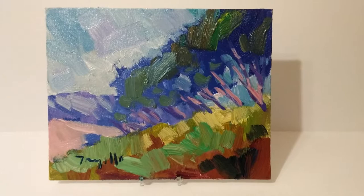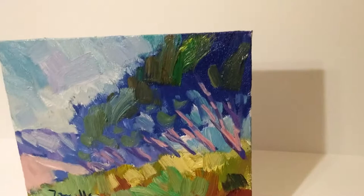Hi everyone, once again this is Jose Trujillo. I'm a fine art painter and today I want to showcase this original oil painting I created.